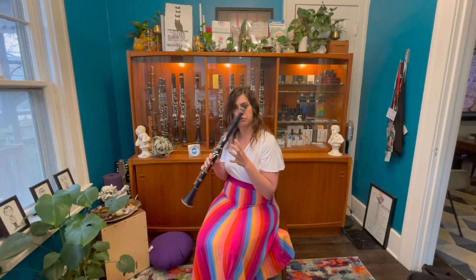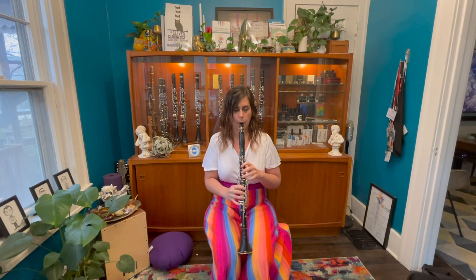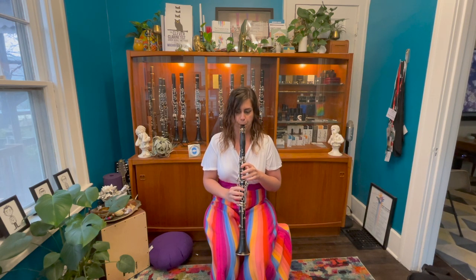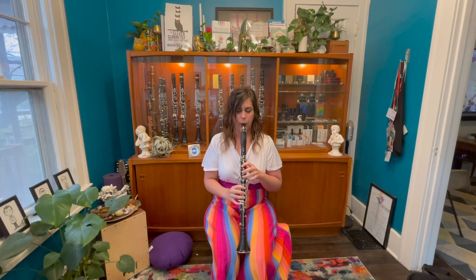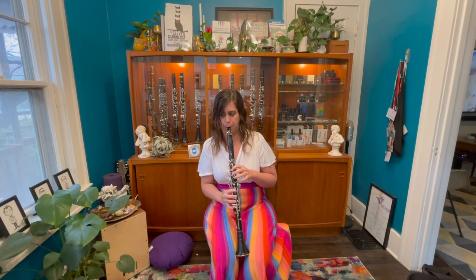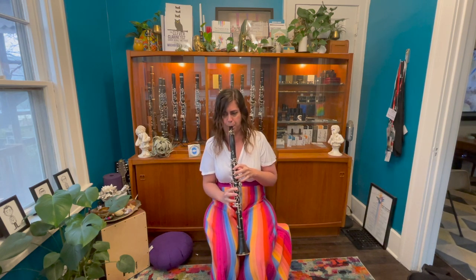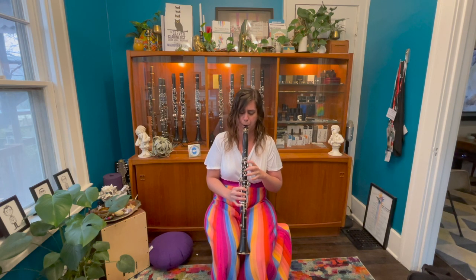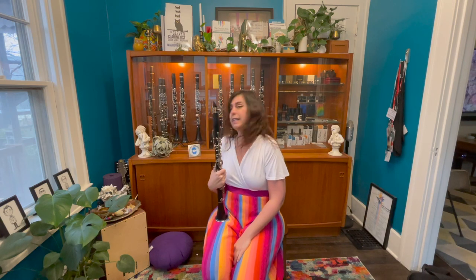This is kind of my ideal setup for clarinet playing. So without further ado, I will do my normal trial thing: an F major scale slurred, an F major scale articulated, and then an excerpt from the opening of the Brahms E-flat clarinet sonata. Pretty good — that's what my control sounds like today. Let's move on to the Classical Limited.